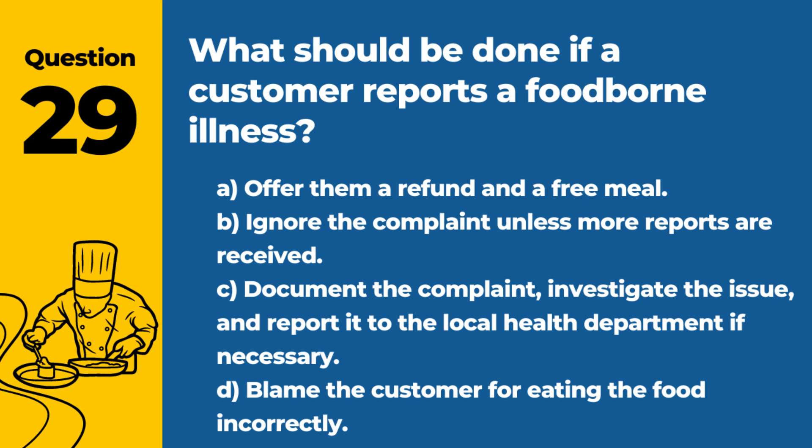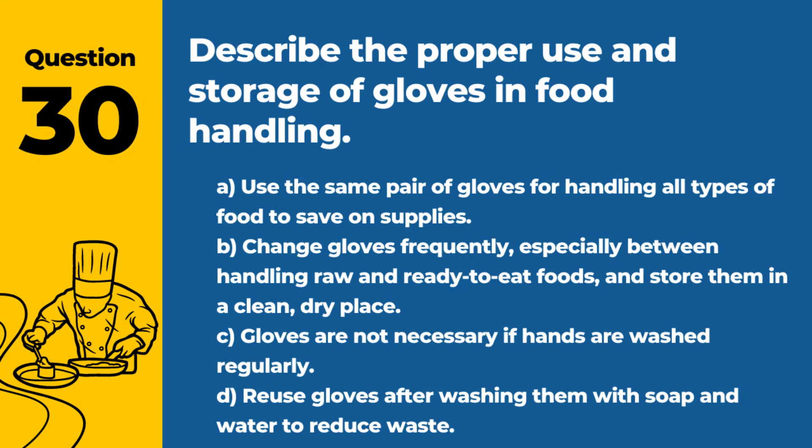Question 29. What should be done if a customer reports a foodborne illness? A. Offer them a refund and a free meal. B. Ignore the complaint unless more reports are received. C. Document the complaint, investigate the issue, and report it to the local health department if necessary. D. Blame the customer for eating the food incorrectly. Answer: C. Document the complaint, investigate the issue, and report it to the local health department if necessary. This response ensures that the complaint is taken seriously and that steps are taken to prevent future incidents.